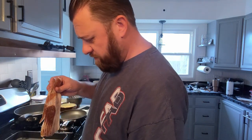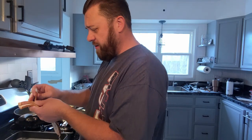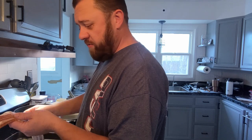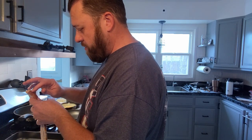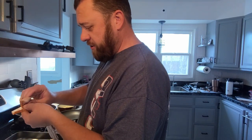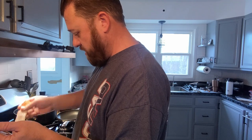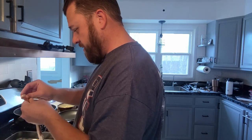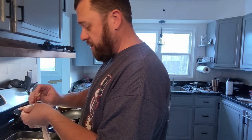The recipe calls for five to seven pieces of bacon depending on how big a batch you're making or how much bacon you want. I pulled out six, so we're going to use six. There's no real science to it — use whatever you want, put more in if you like more bacon, put less if you like less, or put none in. It doesn't really matter.